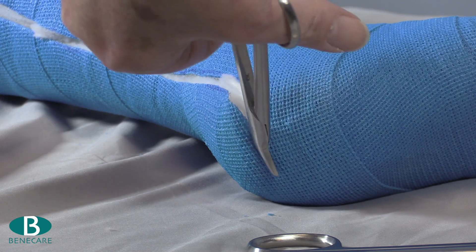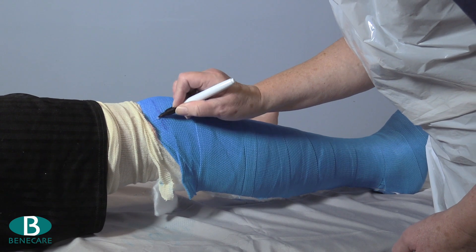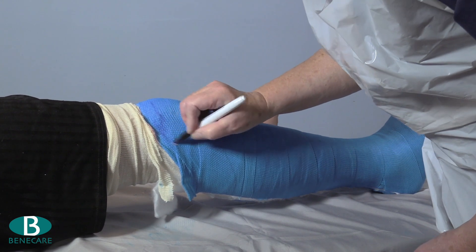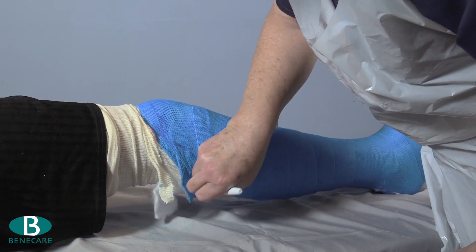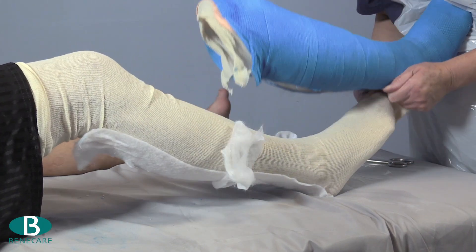Before removing the cast, mark it around the knee to ensure an excellent fit with no constrictions of the knee joint. Then remove the cast from the limb carefully.